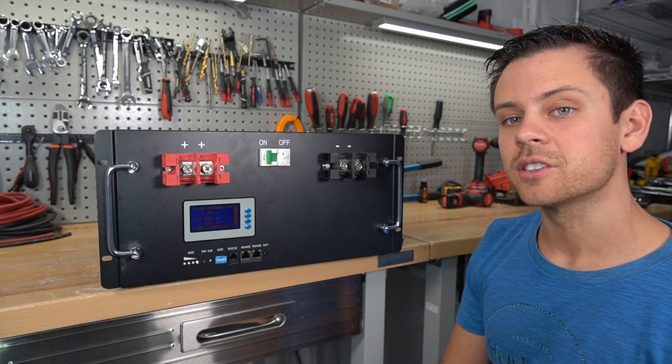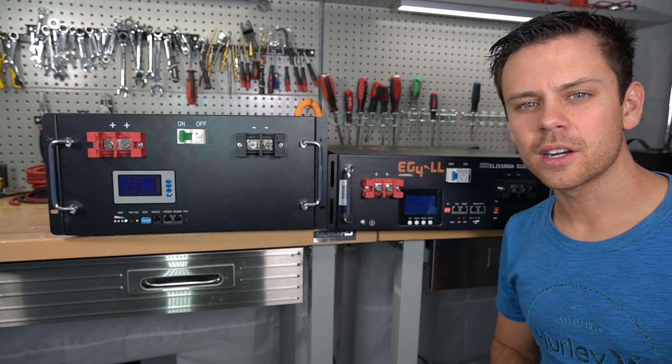The 110 amp hour model has 120 amp hour CATL cells, and the 220 amp hour model is actually using 240 amp hour CATL cells. This company has worked in other industries and they're really good with customer care and support. They were going down the list of everything every other company has been doing and said they're going to make it better. I'm actually pretty impressed by what they've done so far.